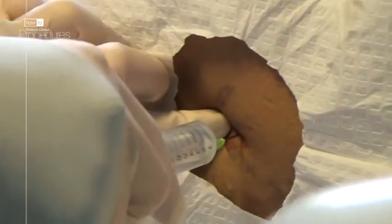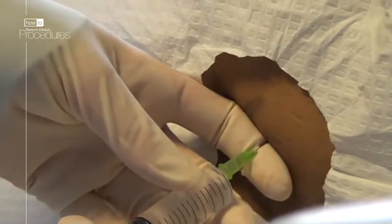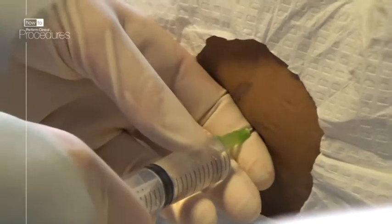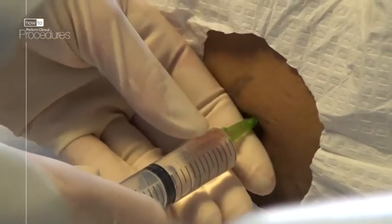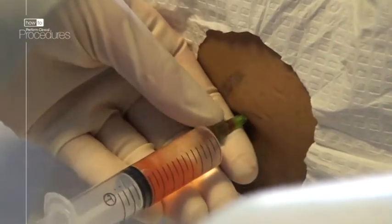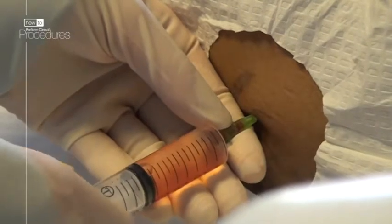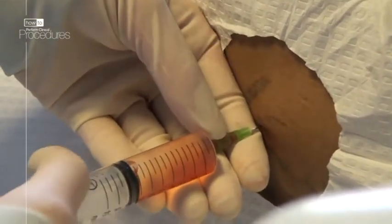If your needle touches bone, redirect the needle superiorly into the intercostal space. You always want to be above the rib below rather than below the rib above, to avoid the intercostal bundle running on the undersurface of the rib. When you enter the pleural cavity, you will aspirate pleural fluid — you've gone far enough. Withdraw slightly whilst infiltrating the local anaesthetic. Be sure to be generous with the pleural layer, as this can be very sensitive.